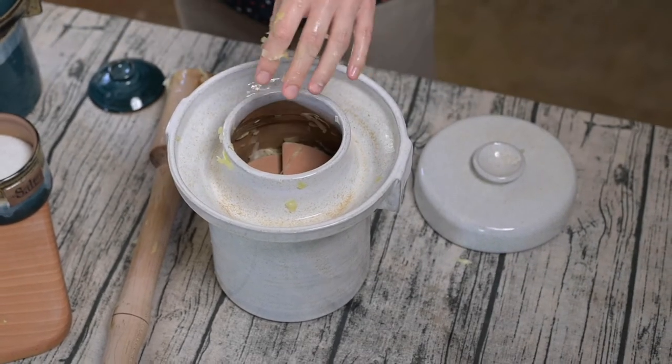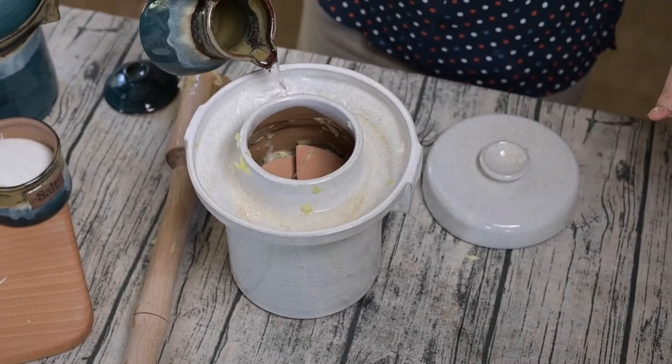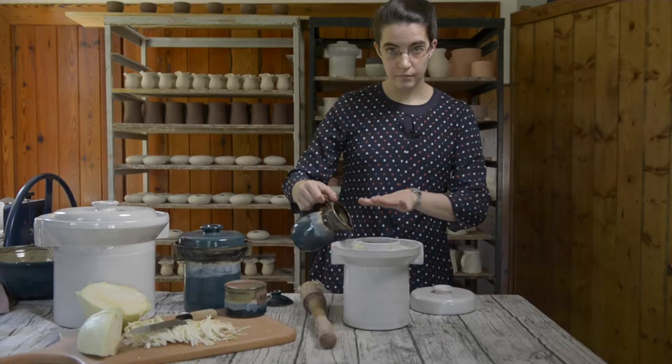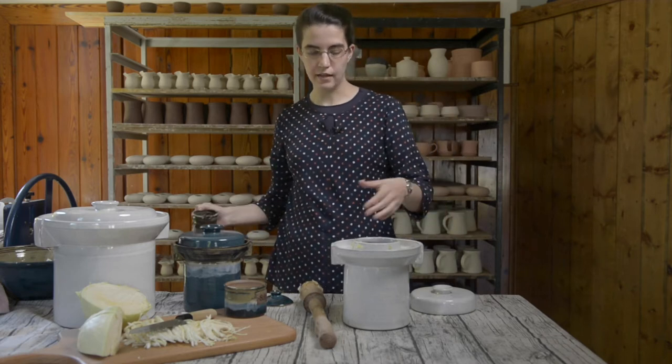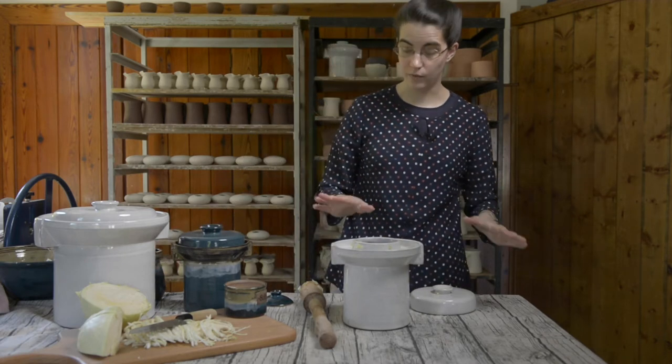This crock operates with a water seal, so I'm going to go ahead and fill this trough with water. What this does is it'll help keep in all the good bacteria that you want working in your kraut while it ferments, but it will also help keep out any wild yeast or bacteria that you really don't want in there.